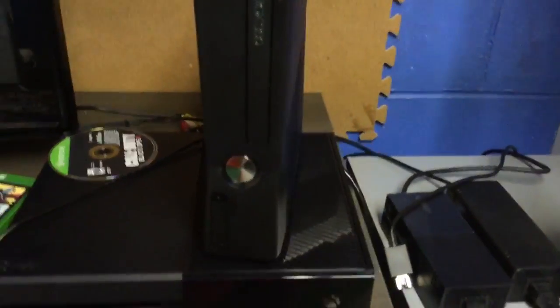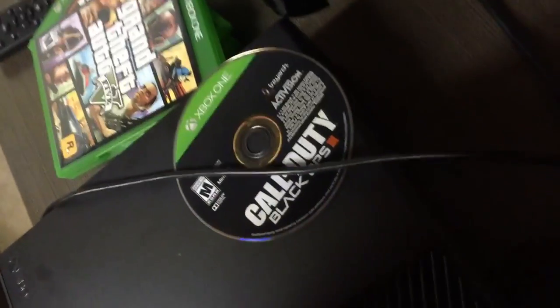Sorry about the bad quality, but let's check this out. Oh yeah, oh my god, oh yeah. So what we're gonna do — we're gonna plug the HDMI into the console, and then we're gonna put the plug in. Alright, oh yeah.